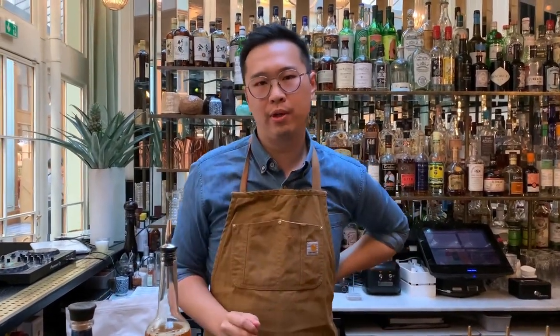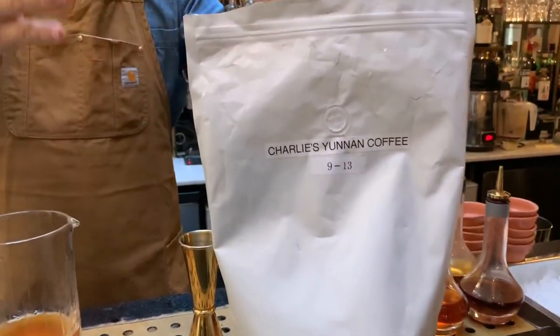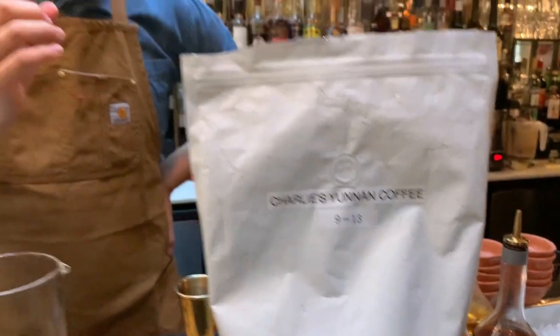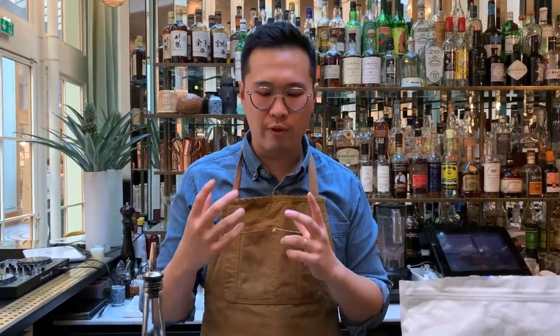At the end we add a tiny bit of coffee. We also own a coffee shop and coffee roastery, so we try to use a very light coffee with a slightly high acidity. We chose a single origin coffee from Yunnan — a light to medium roast — which gives a very light, fruity aroma to the cocktail.